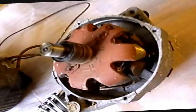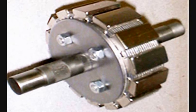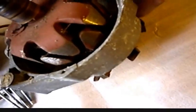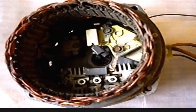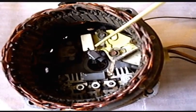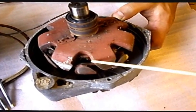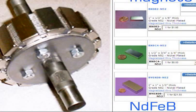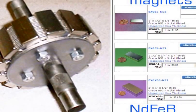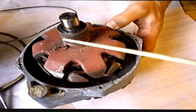We will remove this part, all this part — like the brushes. We don't need brushes at all. We will remove the brushes and all this part, and this part for sure. We don't need brushes, and we don't need the rings either.